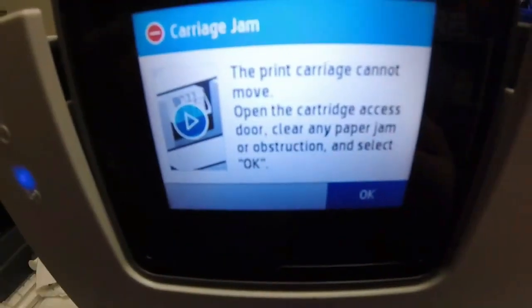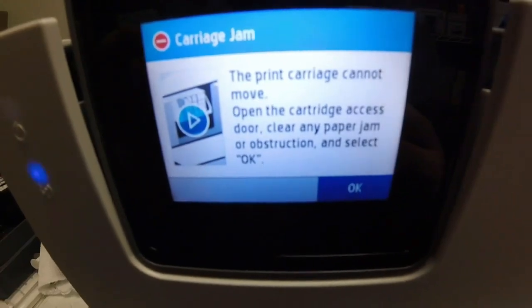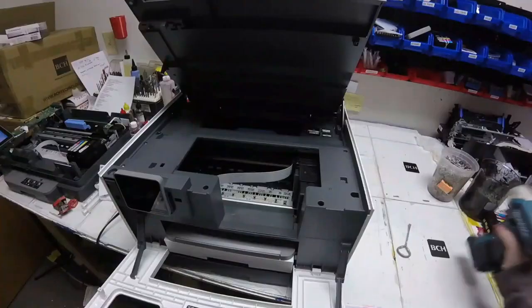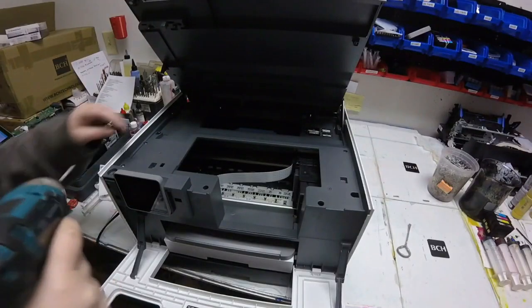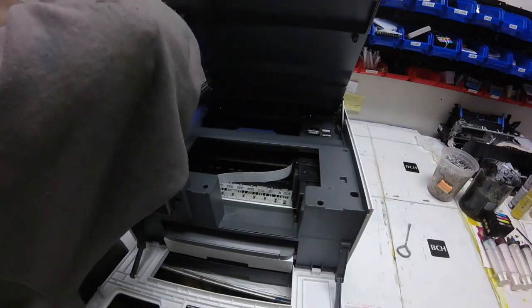Hey guys, it's Kevin. Today I'm going to work on this carriage jam for HP OfficeJet Pro 9025. It's pretty common and if you have the right tool you can fix it within 15 minutes.